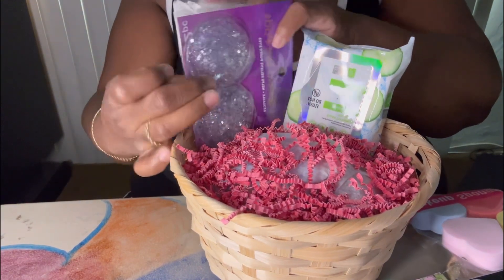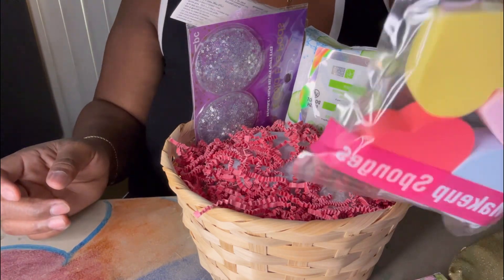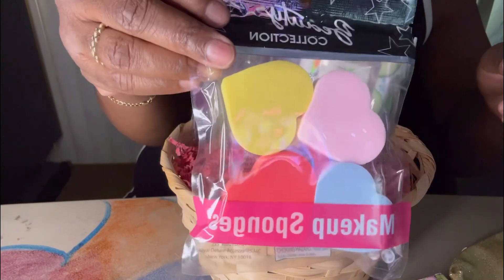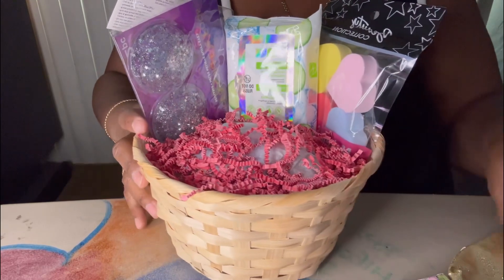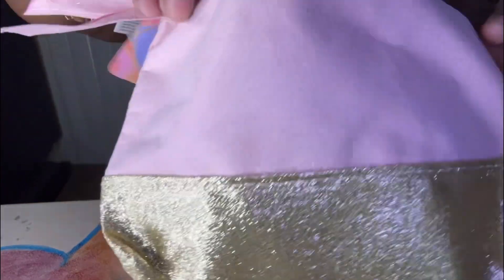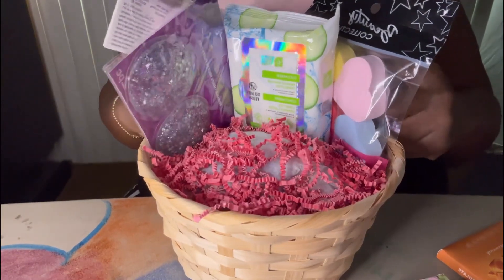I'll stick this one in the back here. Then we have these makeup sponges — they're shaped like a little heart, that's really cute, and four come in the pack. We also pull that back behind there. Then we have this cute little makeup cosmetic bag with little gold glitter on the bottom. It's pink — I think that's cute. We'll set that in here toward the back.